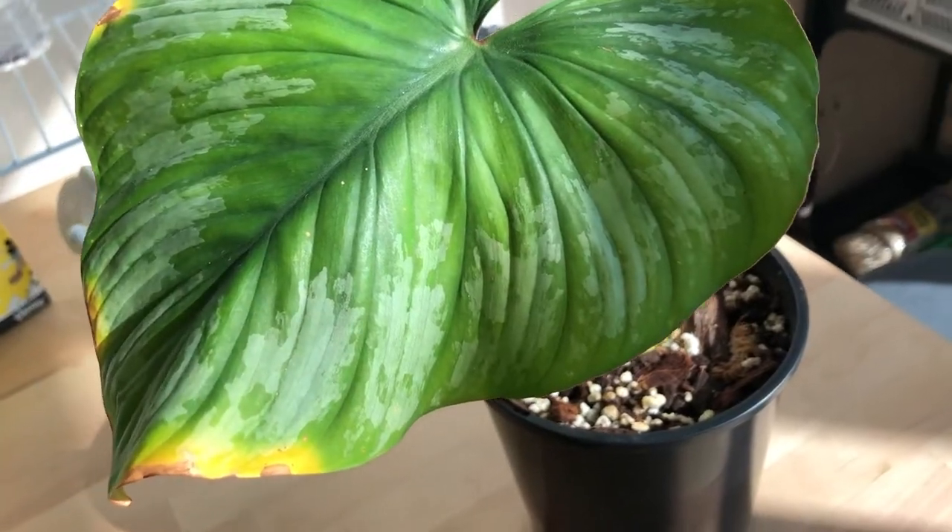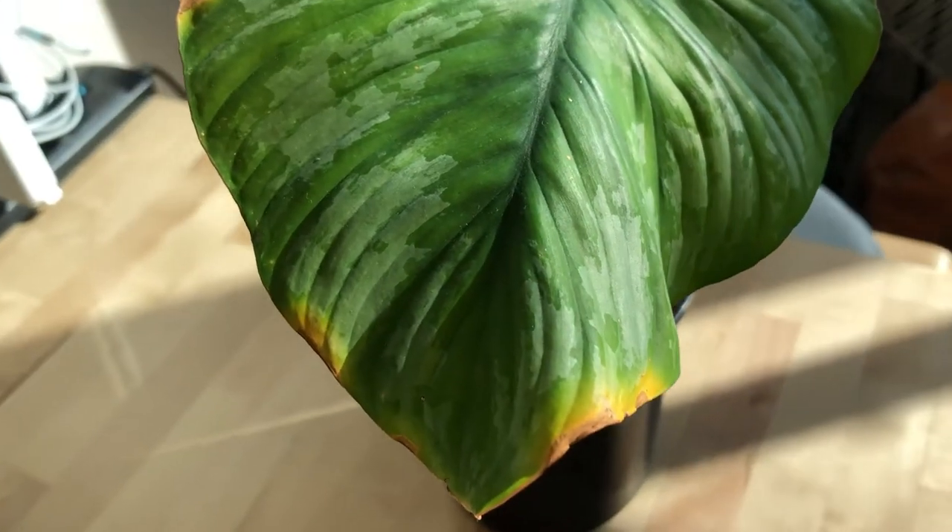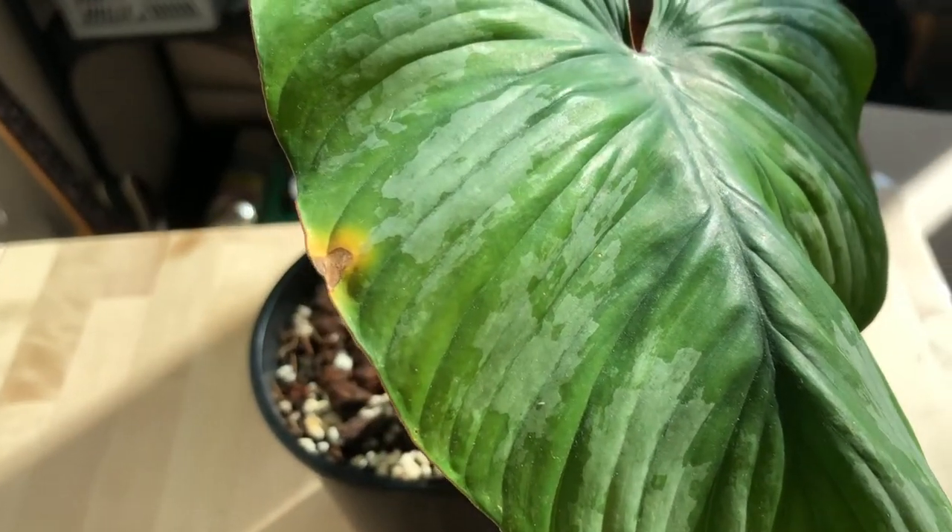A few weeks ago, I got this Philodendron silver cloud — this gorgeous boy right here — and I immediately potted it in this clear pot. At first it was going all good, nothing was happening, he was happy and stuff. And then maybe five days later, the edges started yellowing. As you can see, it's yellowing on the edges quite a bit.